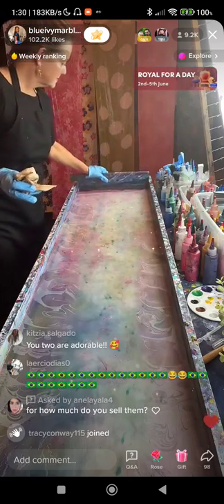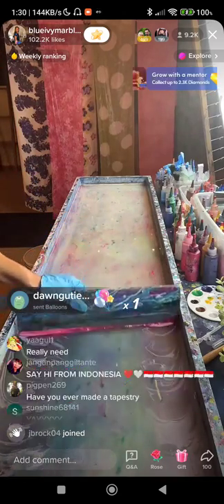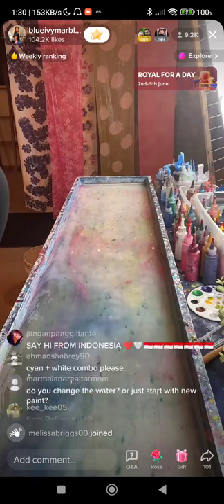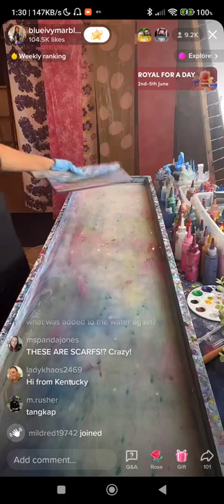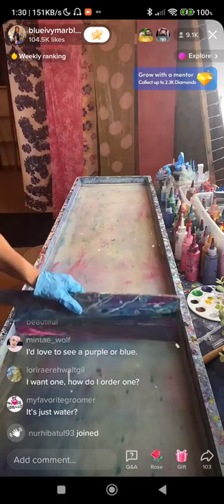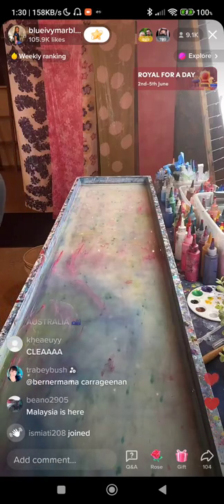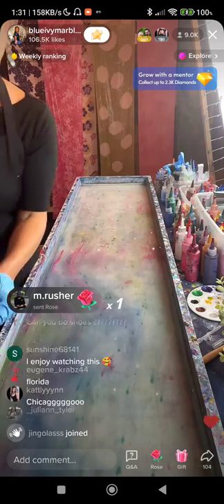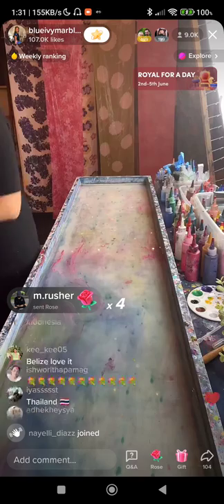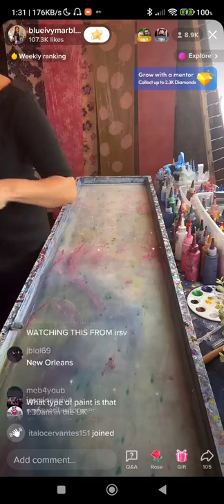She really only cares about the residue on the very top of the water surface. She does not care about what's below — it will not get on the scarf. She doesn't change the water every time; she just cleans the surface and keeps using it until it becomes too thin or gets super colored and doesn't come out clean anymore.